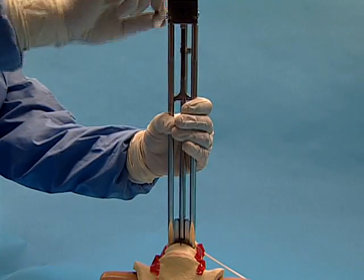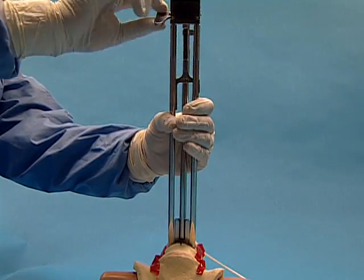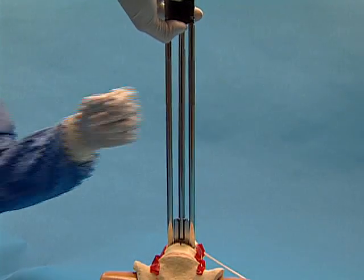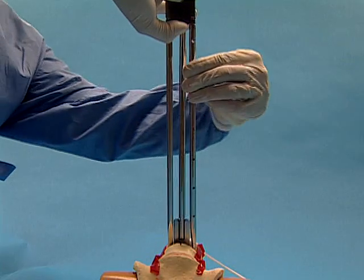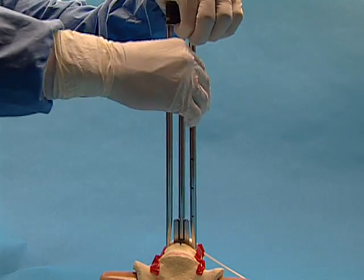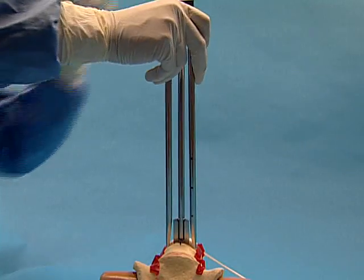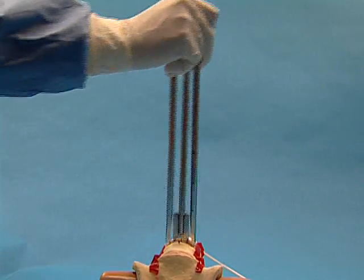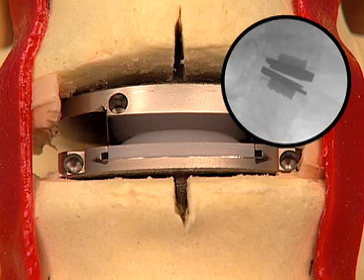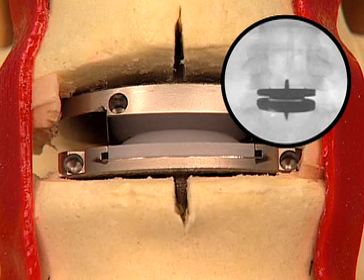Return the distractor to its original position and then remove the distractor from the inserter. Press the release button of the inserter and rotate the inferior arms outward to unlock the inserter. Gently remove the inserter from the ProDisc-L implant. Verify final implant position with lateral and AP imaging.